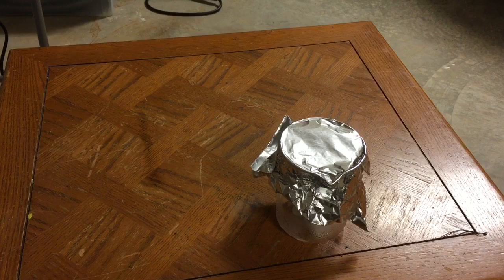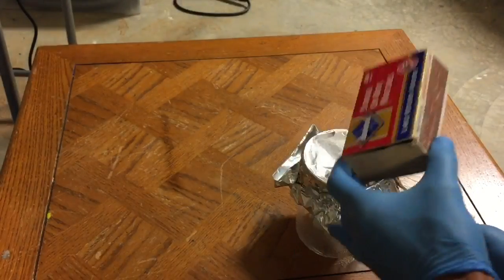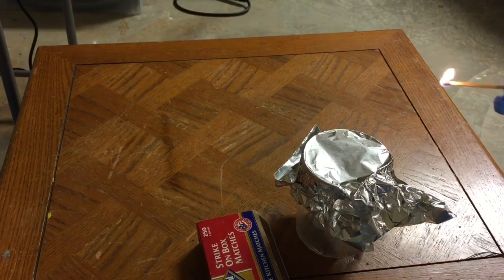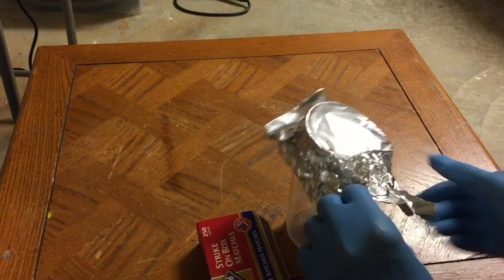We can be assured that there's CO2 in there. The first thing I'm going to do is strike a match and see how the CO2 gas extinguishes it. I have a match and a matchbox, and I'm going to strike the match and briefly put it in there — and as you can see, it goes right out immediately.